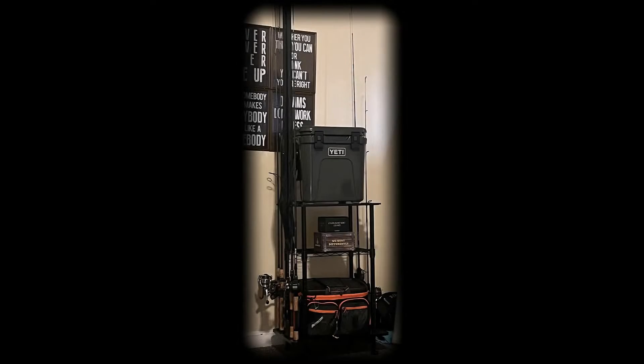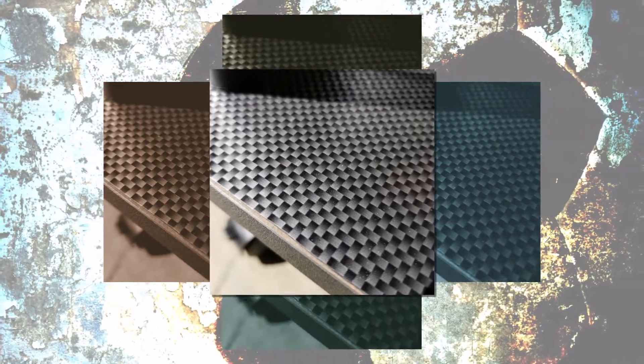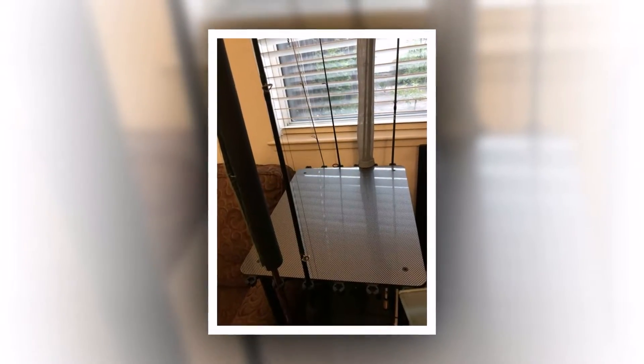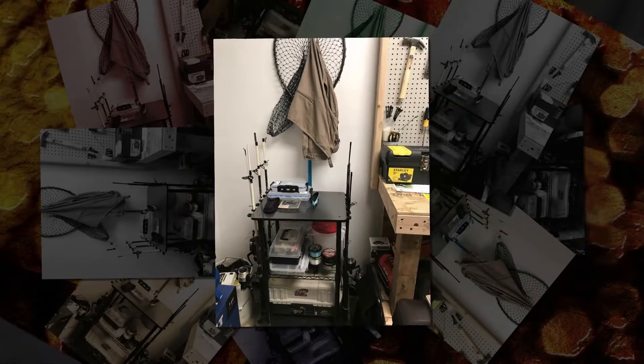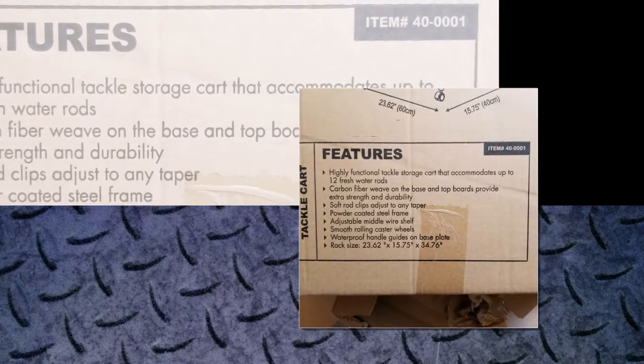Make sure this fits by entering your model number. This is a highly functional tackle storage cart that accommodates up to 12 freshwater rods. The adjustable metal wire shelf and smooth rolling caster allow room for your favorite fishing gear. The carbon fiber weave on the base and top boards provides stability and durability. The powder-coated steel frame resists scratching. Included components: instruction manual.